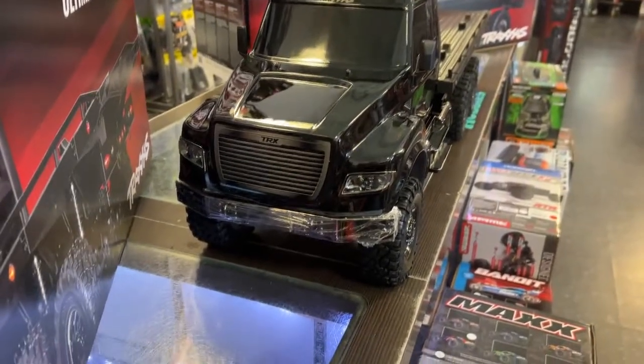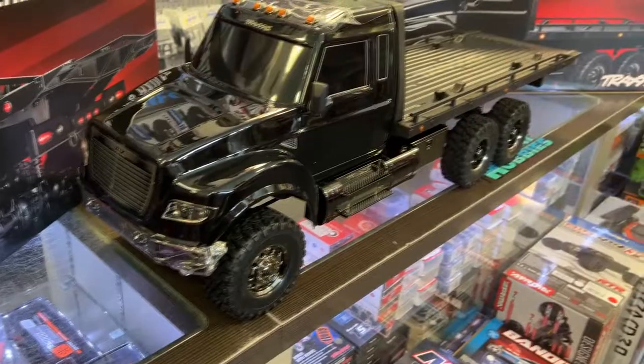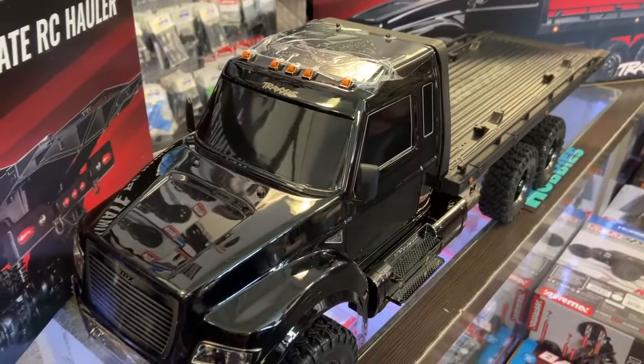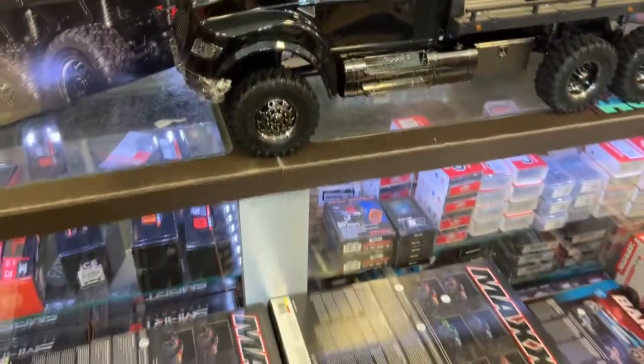This is something that personally, even I would probably buy. It has all the characteristics of the TRX-4: lockable diffs and two-speed.